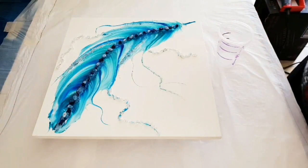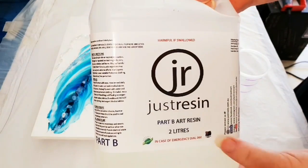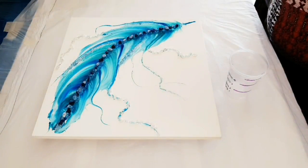So for today we're going to coat the top with resin. I'm going to use resin with its part B and part A as a two-to-one ratio.